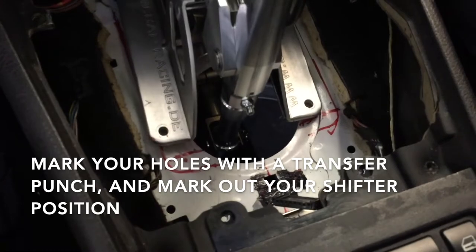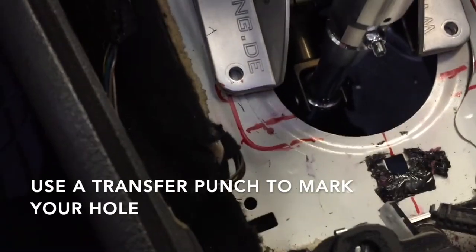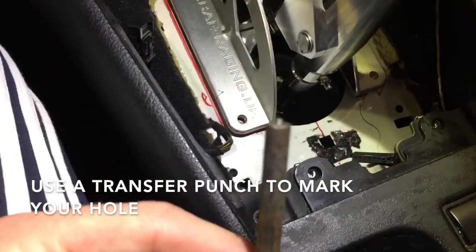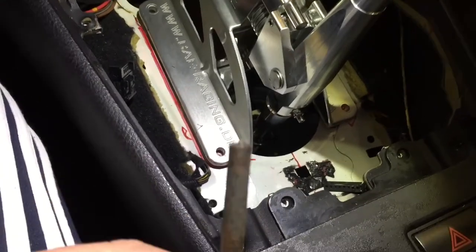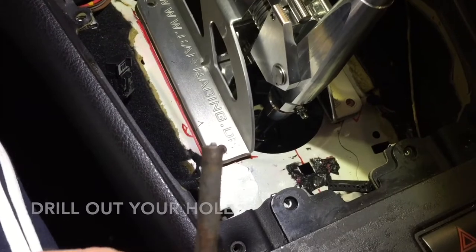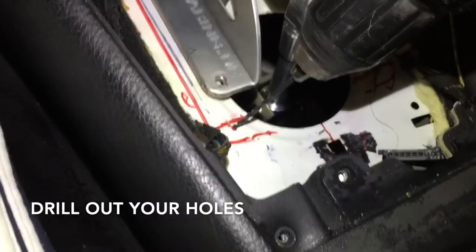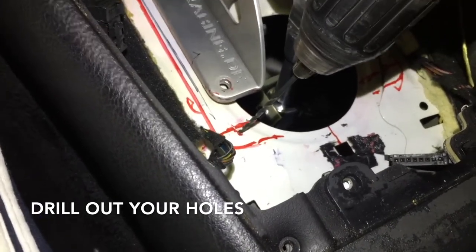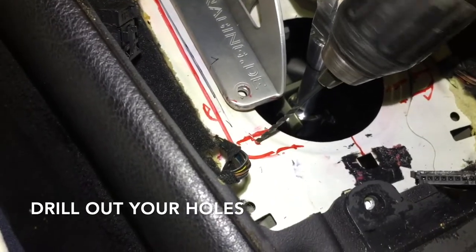We're going to go ahead and move the shifter so we have access to our mark. To make our marks initially, we used a transfer punch — you'll notice a little tip there — so you just put it through and give it a tap to make a mark. We marked them with red for your convenience so you can see where we marked. We're starting with a very small bit because we're on an edge, and if we go with the normal size bit we're most likely going to break it. Just making a mark to get us through.